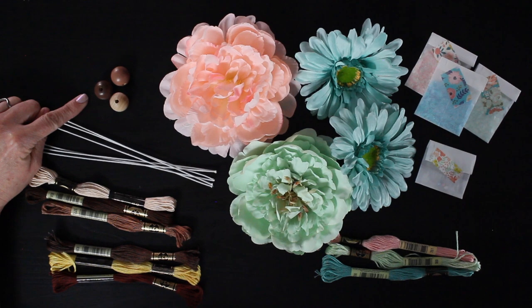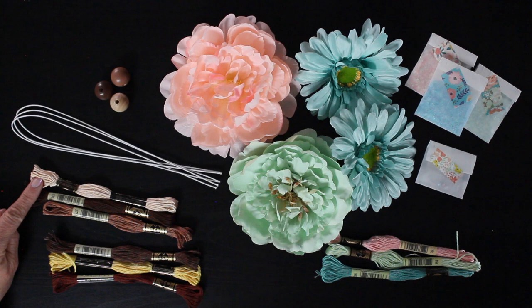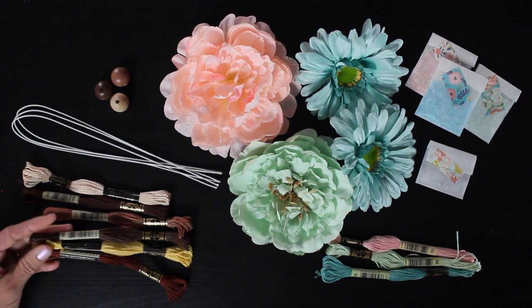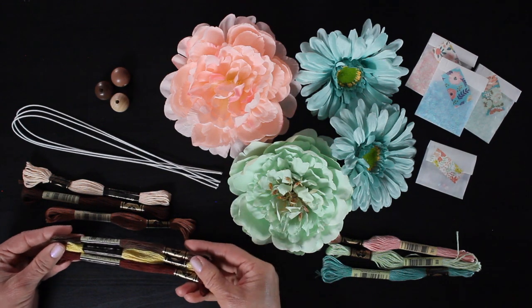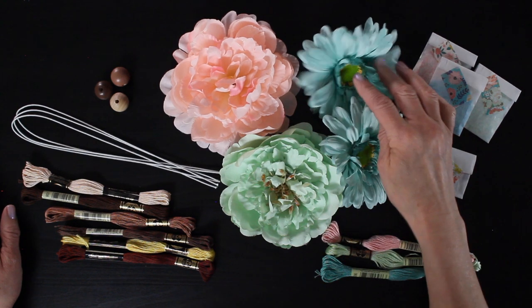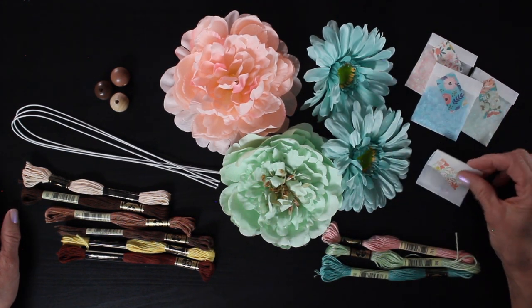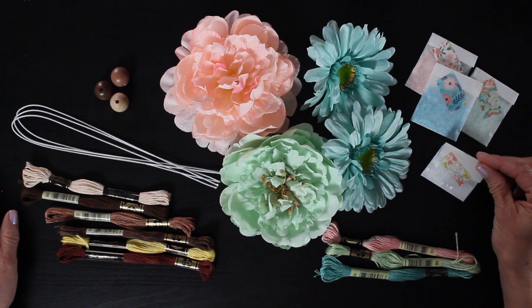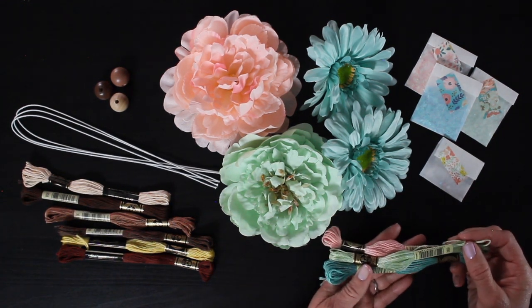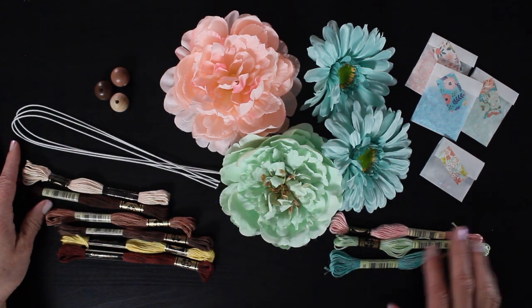And then of course there's my favorite option where you can order all three of the flower fairies. You get three wooden beads, three pieces of floral wire, the skin and hair tones — remember you pick the first one from the drop-down menu and let me know in the notes of your order what other two skin tones or hair colors you want. You get all of the flowers, you get the custom glitter blends, a little packet with all three crystals, and then of course our beautiful pastel embroidery floss. I love this because you have so many different supplies that you can play around with and mix things up.